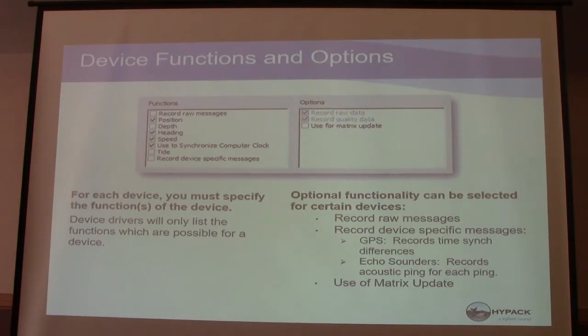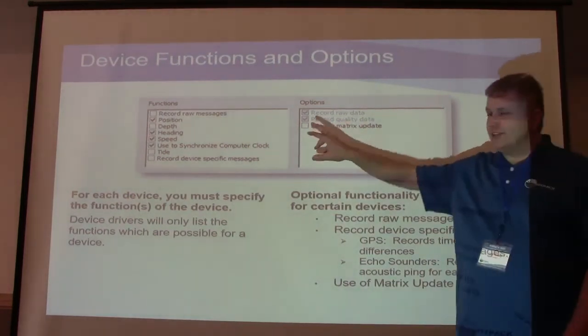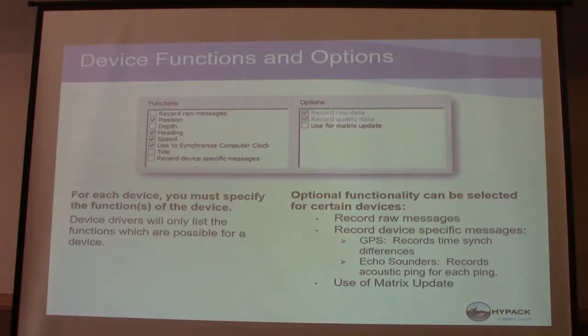I'm Jerry Knisley, I work with Josh in tech support. A lot of devices can have multiple functions. For example, the Odom echo sounder — it has the ability to have position because it can pump the GPS in. You can bring the GPS into the Odom and it feeds it through an Ethernet port. The Odom actually has heave too, because you can bring the heave compensator into it and read the heave from your sonar even though it's a separate sensor. So you're daisy-chaining the heave sensor into the sonar sensor into your computer.